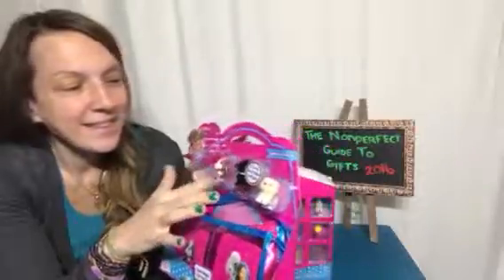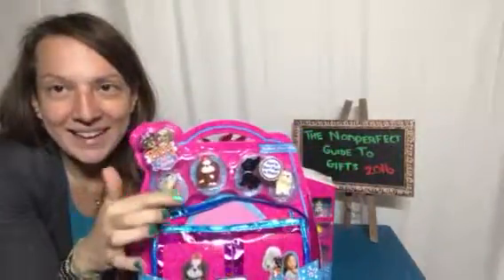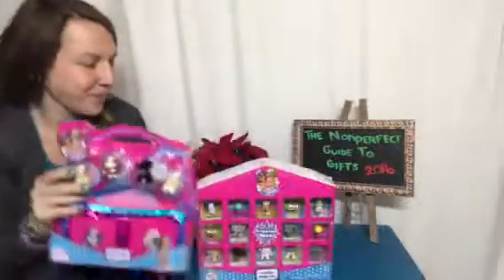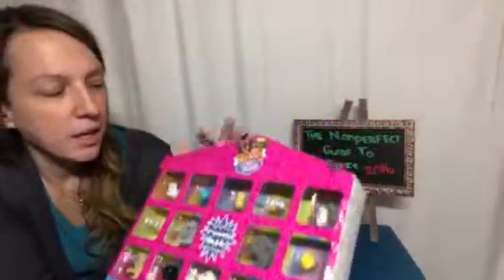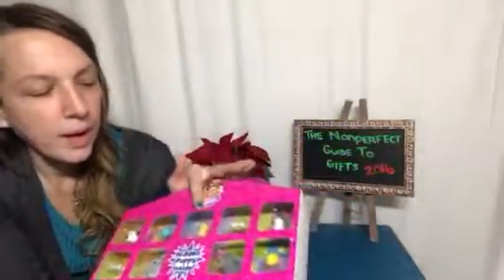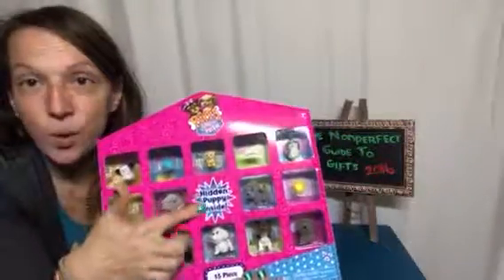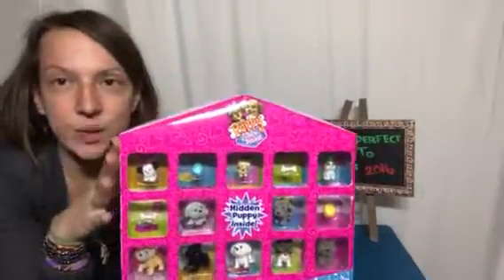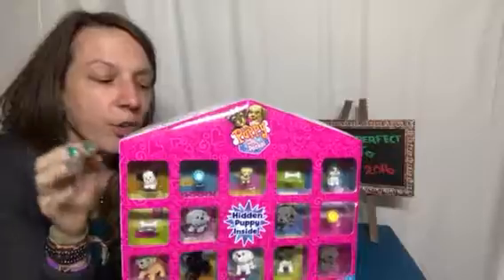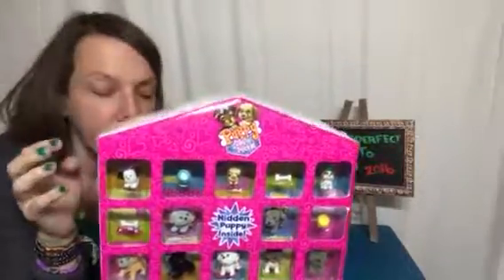The puppies themselves are very lifelike and adorable. This one over here is the 15-piece puppy set — it comes with a water bowl, a bone, and the actual puppies, as well as one hidden puppy inside. These are just two variations of the Puppy in My Pocket sets that you can get for the holidays. Go ahead and check out the other ones on inmypocket.com — they're made by Just Play.